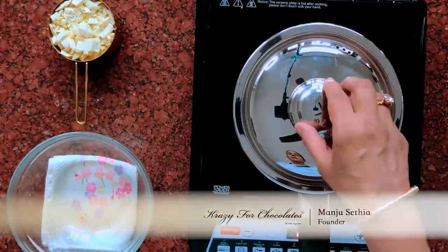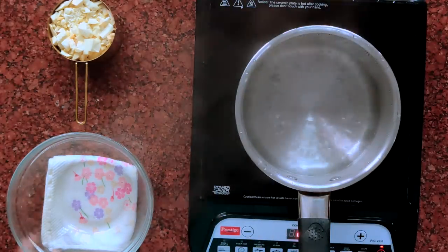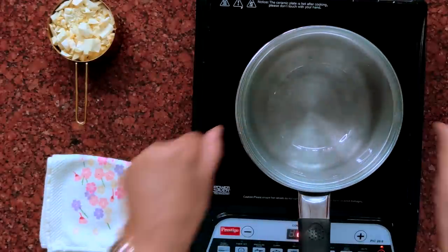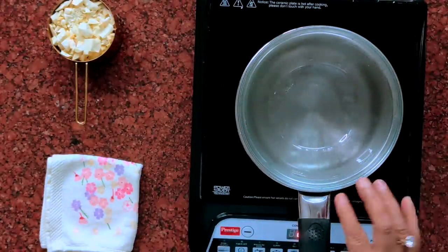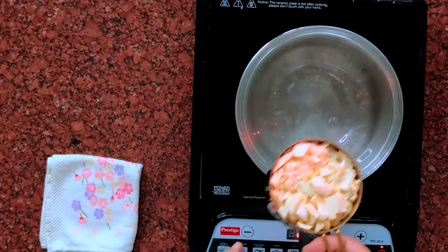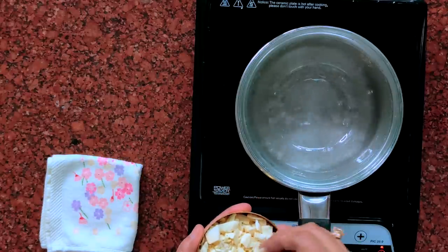In a saucepan, boil some water. Place a dry bowl which just fits on it. Make sure the bowl is not in contact with the water and the bowl is dry. I have here a cup of white chocolate which I've chopped in small pieces so it's easier to melt.